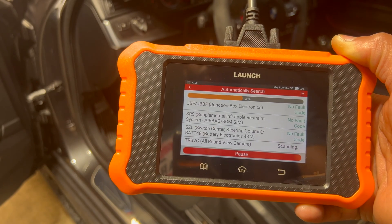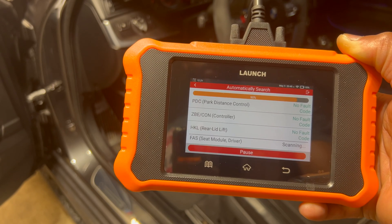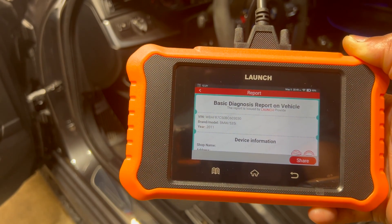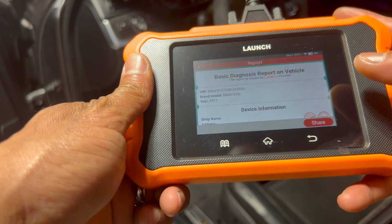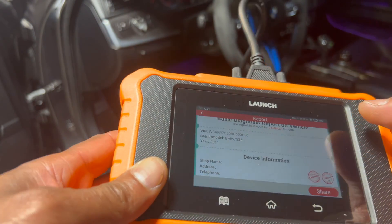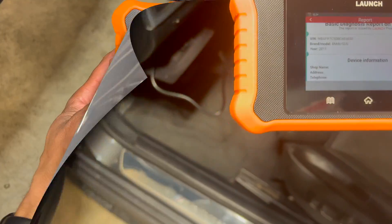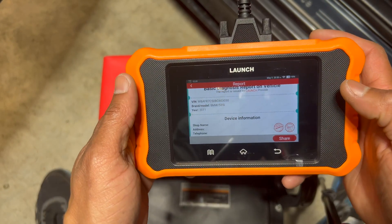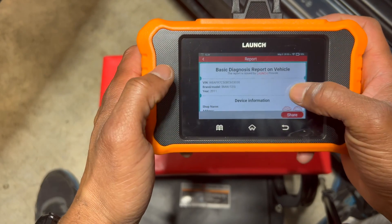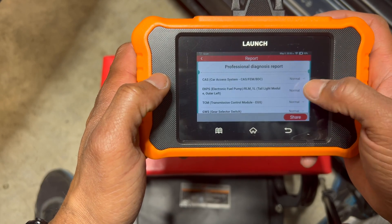Just like that it was actually searching for fault codes or issues that we may have. Wow, it's actually doing a solid job. It gives us a basic diagnosis report, which is pretty cool. It tells me the VIN and model of the car. I'm going to adjust the camera a bit and bring you guys in closer. We've got ignition power, and it goes through the make, model, and year of the vehicle.